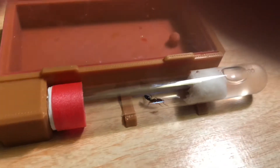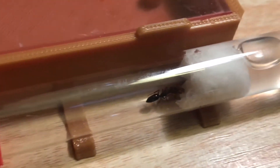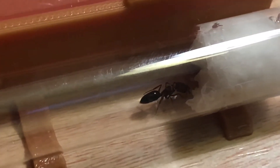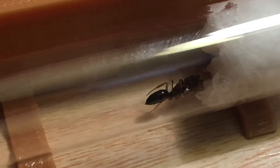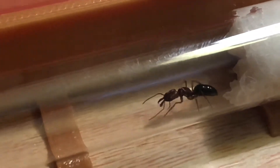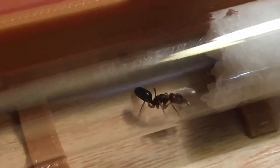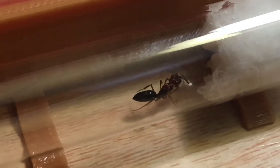Hey, what's up, it's your boy JQ. Just wanted to show you my trap-jaw queen — she has an egg or something in her mouth. Just thought I'd show you this video. I'm a new ant keeper and I'm learning, so I thought she's pretty cool. Well, just wanted to show you.